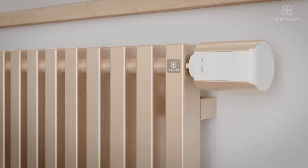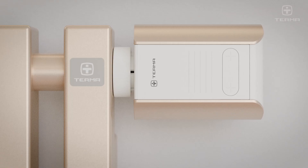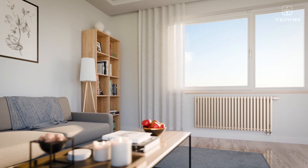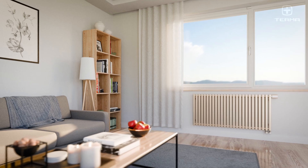Install the thermostatic head onto the valve. The Terma VAZ Smart Thermostatic Head is now ready for operation.